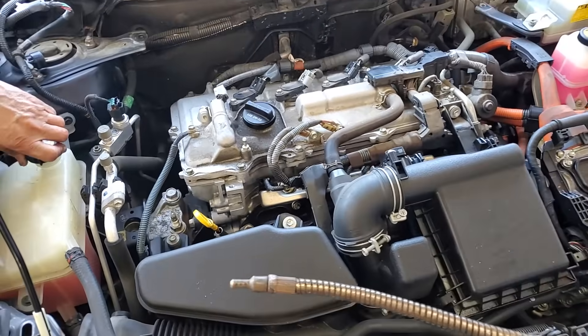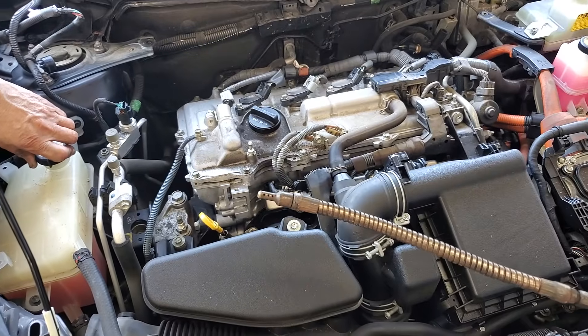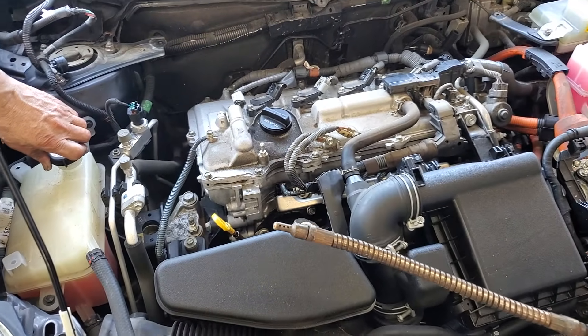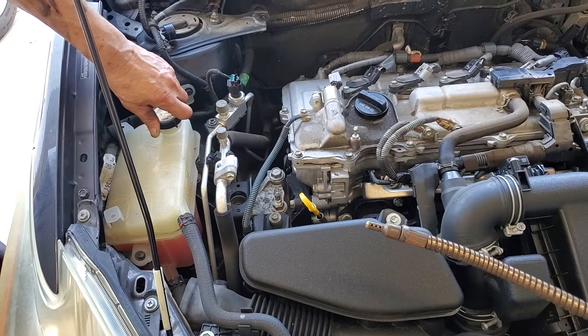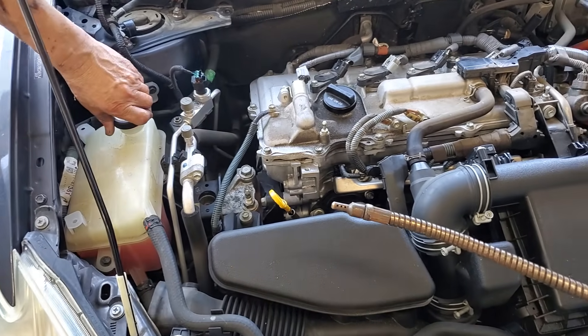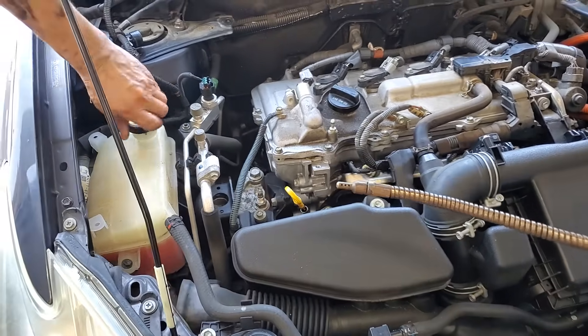2011 Toyota Prius with a bunch of misfire codes. It's very common for the head gaskets to fail on this era of Prius. So we're going to sample it with the emissions analyzer — I've already checked it and I know it's bad, but you'll see this check in a lot of future videos. So I just want to do a quick head gasket check here.